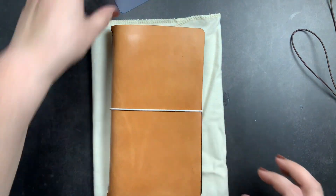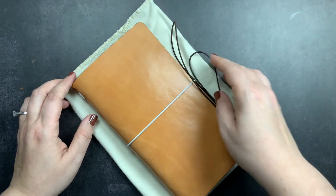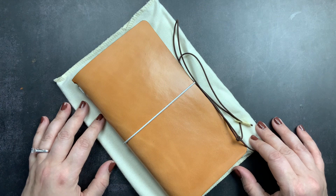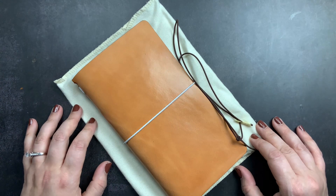That's my video on the Traveler's Notebook Starter Kit from Chic Sparrow. If you have any questions, please don't hesitate to comment below and I'll definitely get back to you. Make sure you give me a thumbs up if you liked this unboxing, subscribe so you don't miss future videos, and don't forget to just scribble.